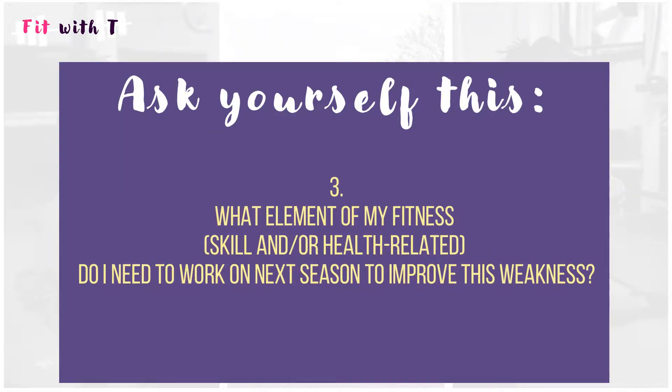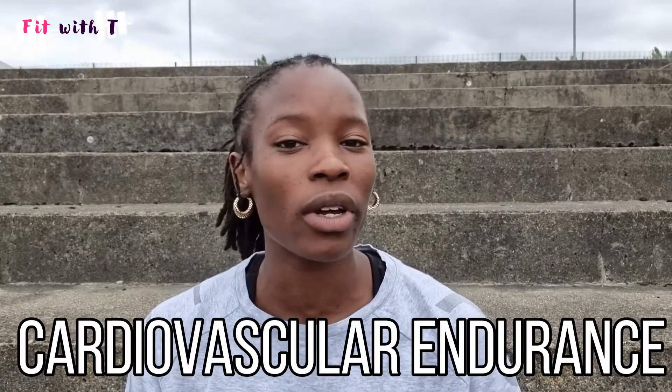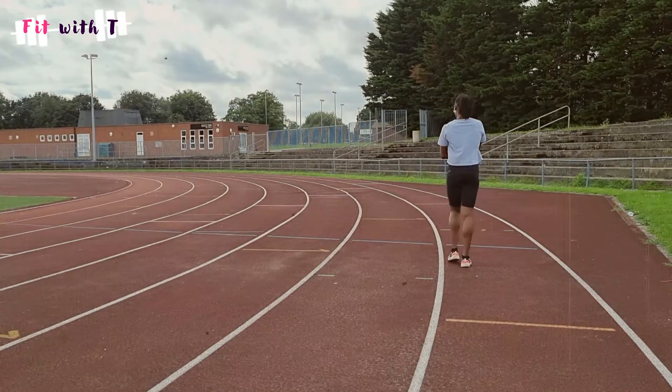Question number four, off the back of that: now that you've identified your weakest part, ask yourself — what element of my fitness do I need to improve in order to improve my weakest part of my race, jump, or throw? Whether that's health-related — endurance, muscular endurance, muscular strength, flexibility — or skill-related — speed, power, balance, coordination. If you haven't checked out my video about the six components of skill-related fitness, check that out. Take time to reflect, maybe talk to your coach. These seven questions are a self-evaluation to help you take responsibility and be more involved in your own progress. When you meet with your coach, have they identified the same things as you? Take a bit of control of your own athletic career.